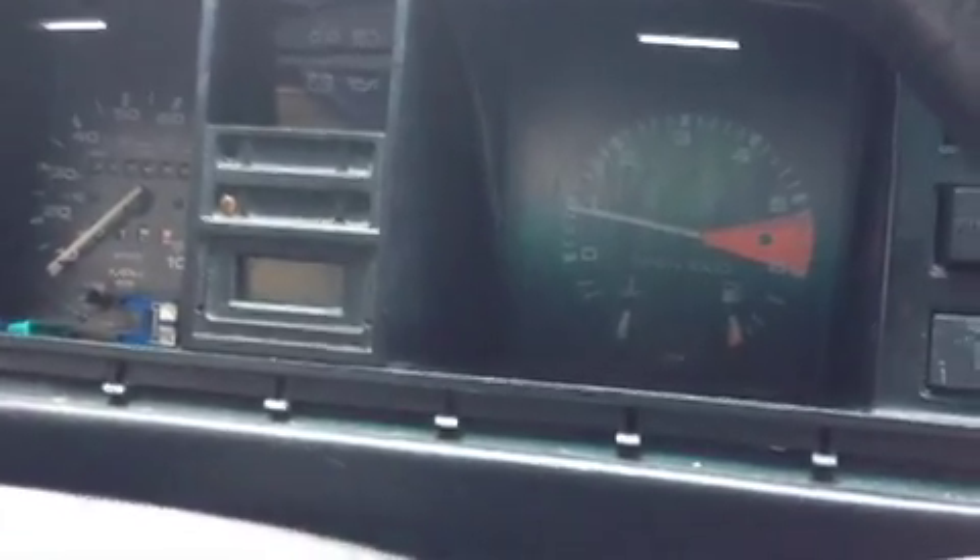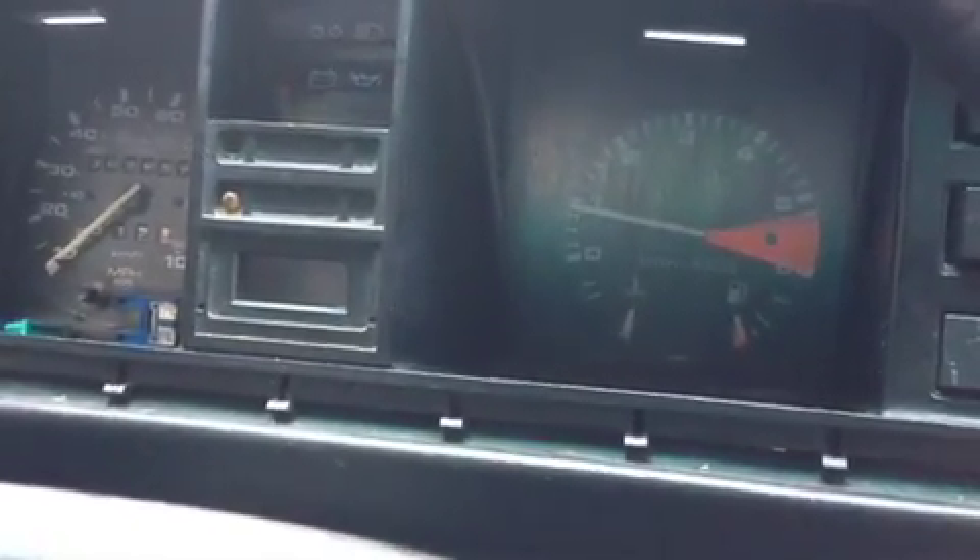We're doing another test run with data logging to see if we can keep the coolant temperature down. We fixed the coolant problem by reverse burping it - we raised the back end of the engine up, stuffed a heater hose into the cooling tower with the radiator cap, poured water until we saw water coming out of the radiator in the front, and the water light went off. The engine light was reset using the SCT device.